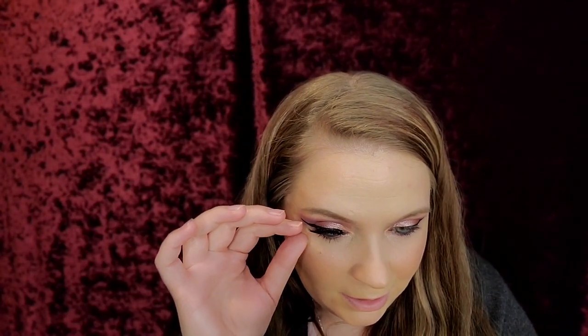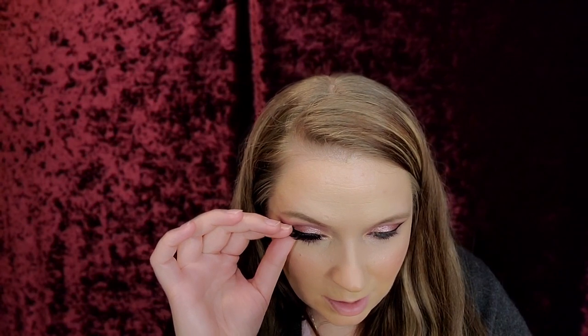I'm sure you guys recognize these lashes — these are the ones I use for every single video. They're reusable; they say up to 35 uses but I've definitely used them way more than that and they still feel gorgeously soft. I love Lily Lashes and I will be purchasing more because they're perfect for that glamorous look — and they're perfect for videos. So that's how you put on that lash.